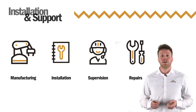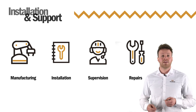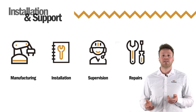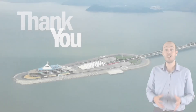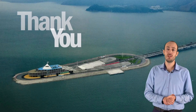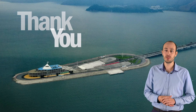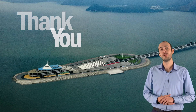Our experienced and qualified team can supervise, install and repair on site. They can be equipped with state-of-the-art measuring devices and all the required safety gear, and we can support you anywhere in the globe at any time. I hope you found this video useful. If you have any questions about anything we have discussed, or you would like to find out more about Trelleborg Marine and Infrastructure products and services, please click on the link.